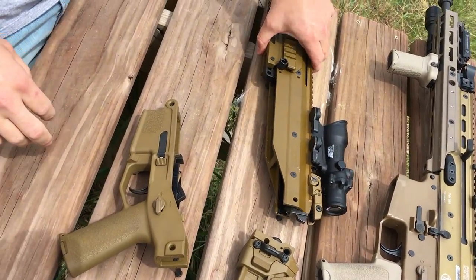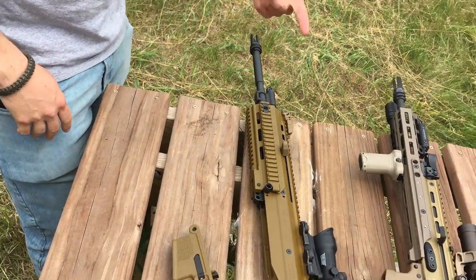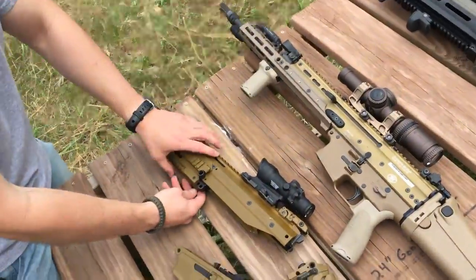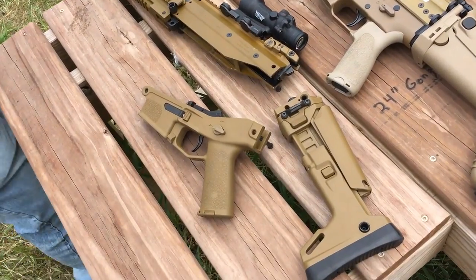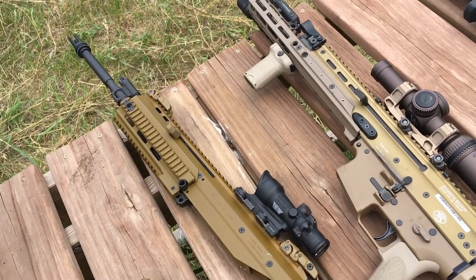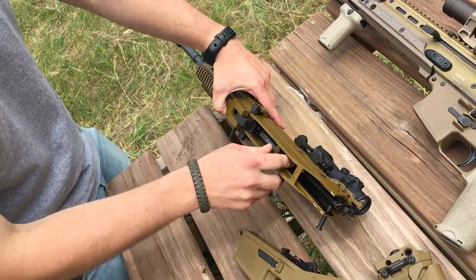From an ergonomics and function standpoint - setting aside parts availability, cost, and politics - the ACR is preferred. However, the ACR has largely been sidelined. Bushmaster stopped making them but they're kind of coming back; you can find them for around $600 now, and they're coming out with a DMR version with an 18-inch barrel. That leads into one of the ACR's big selling points: swappable barrels.